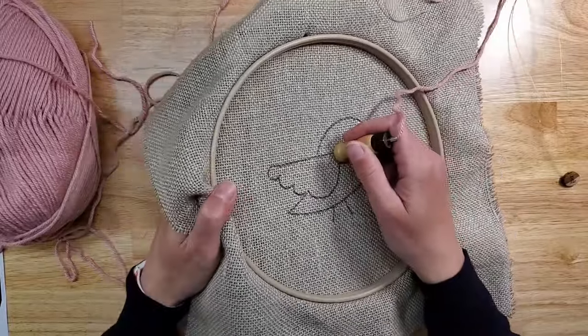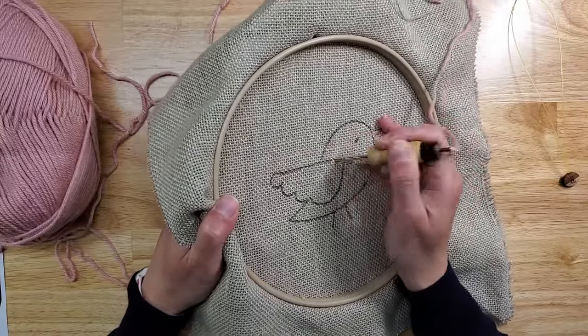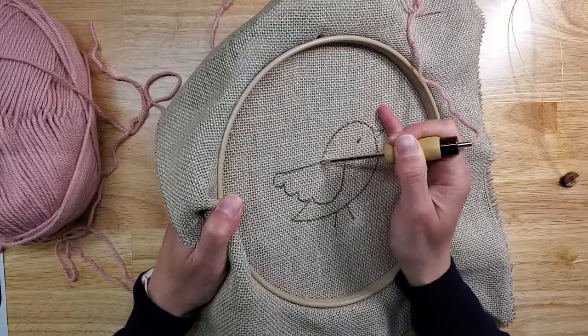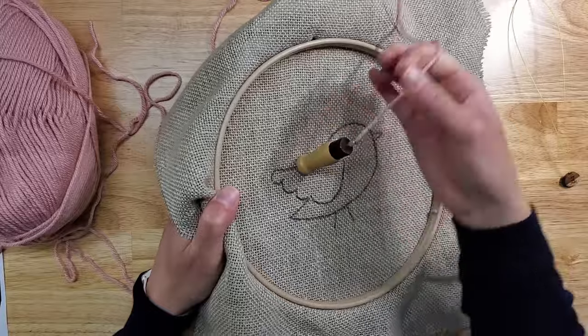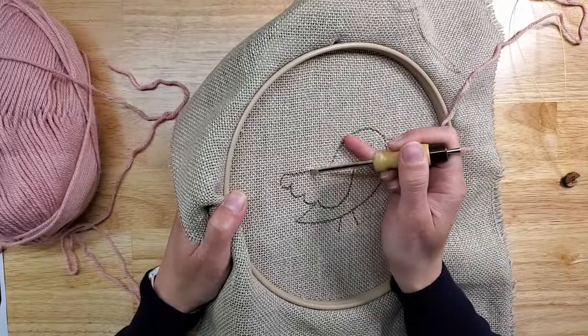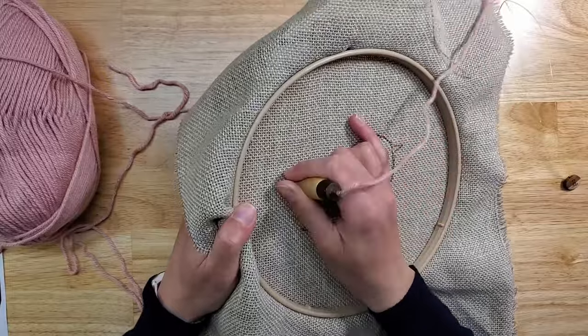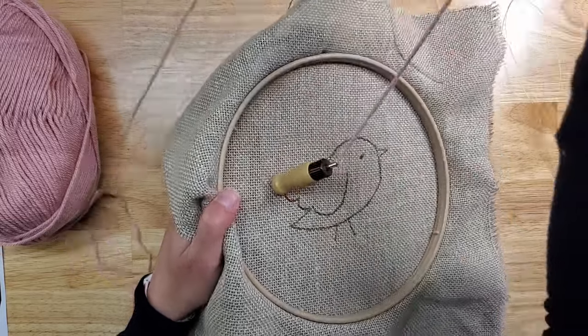When you're punching for sculpting, you want to punch really close together so you have a really dense area on the other side — about every second hole. If you're using a thicker yarn, you can adjust based on that. You will not need to punch so closely together if you have bulky size yarn, for example.